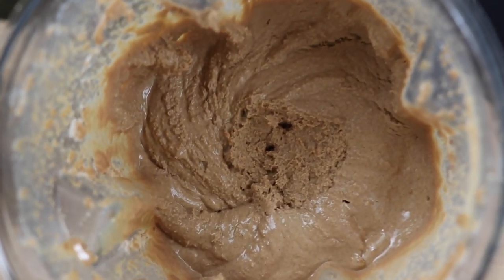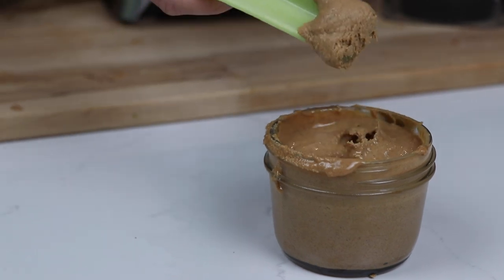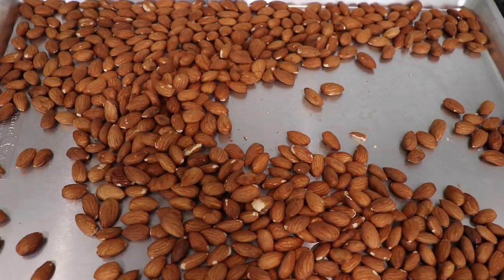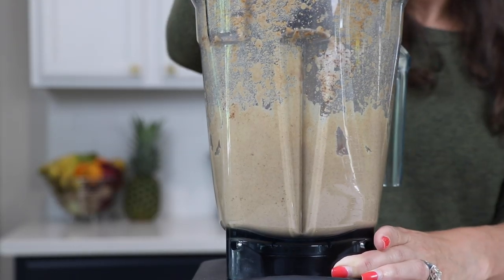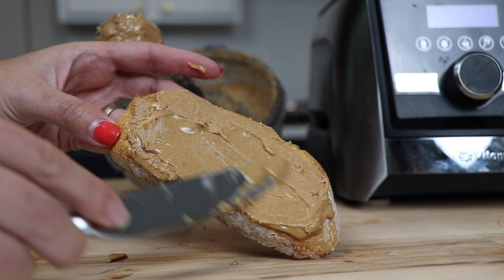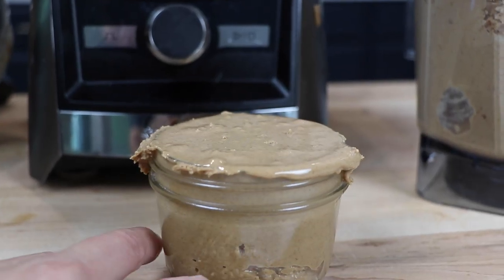Today we're making homemade almond butter in our Vitamix. No added oil and we're starting with raw almonds — this is like nothing you can get in the store. It's 100% almonds. This is one of those recipes where you're going to say I will never ever buy store-bought again. It's also one of those where you're going to share with your friends and they're going to say, how did you do that?